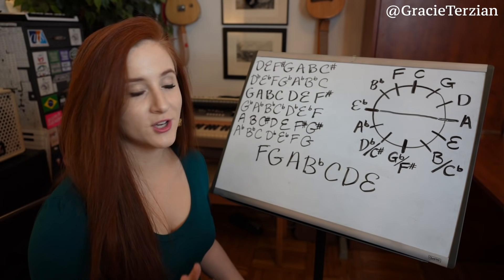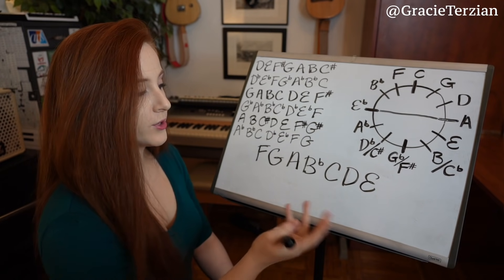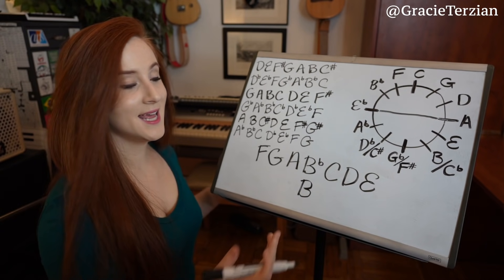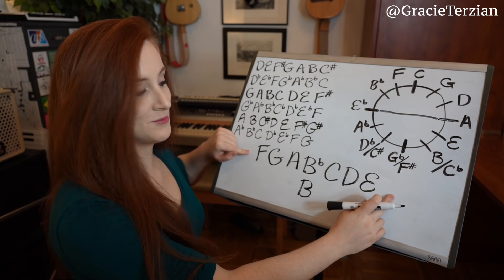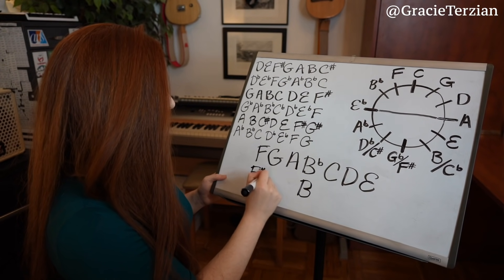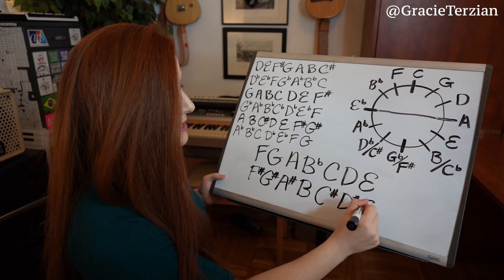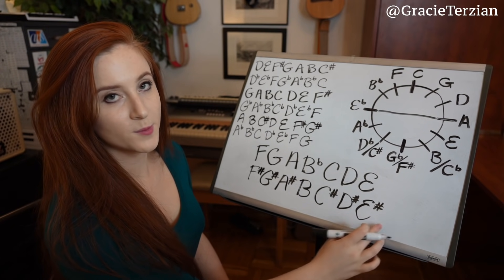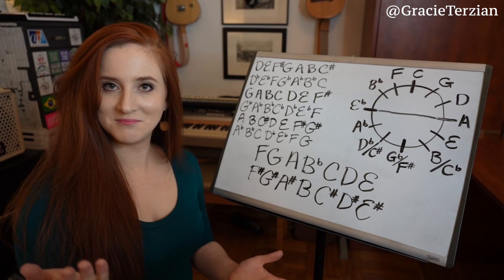Now the next thing: any note with an accidental in the first scale becomes a natural in the new scale. We only have one accidental, the B flat, so that becomes B natural. Then any natural note in the first scale gets sharpened — because this scale has flats, so the new one has sharps. F becomes F sharp, G becomes G sharp, A becomes A sharp, C sharp, D sharp, and E sharp. You just figured out the notes in an F sharp major scale!